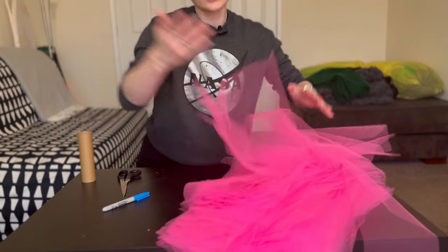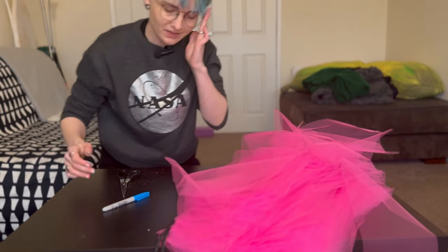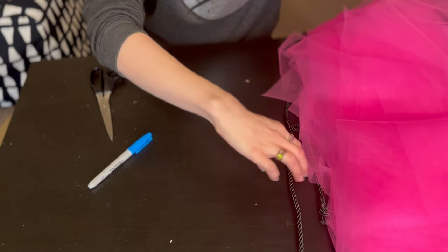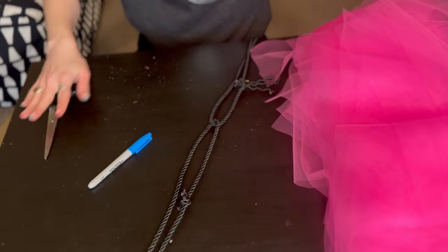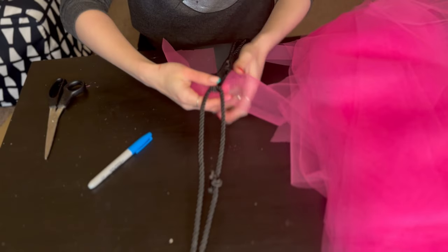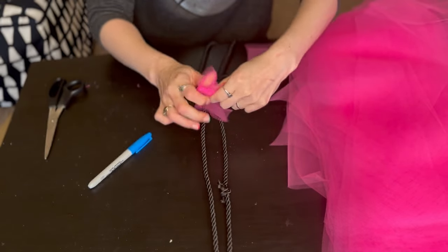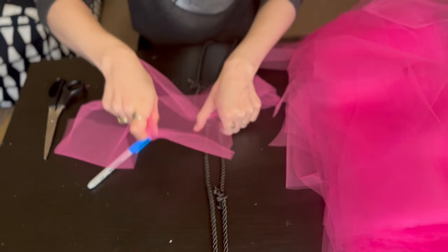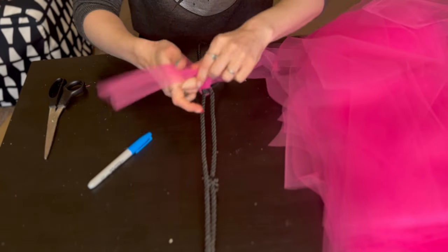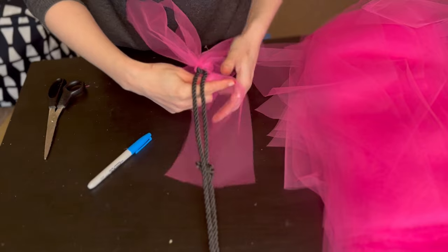Alright, that's our cutting done — we can start making a boa. Let's get the core back and I'll bring you closer so you can actually see what I'm doing. So we have all our tulle, we have our boa string. What I usually like to do is to immediately cover the center bit so that it's nice and tight — just two knots. That's the magic. I like to make sure this stays in place and doesn't move, and that's what we're going to do on this entire thing.